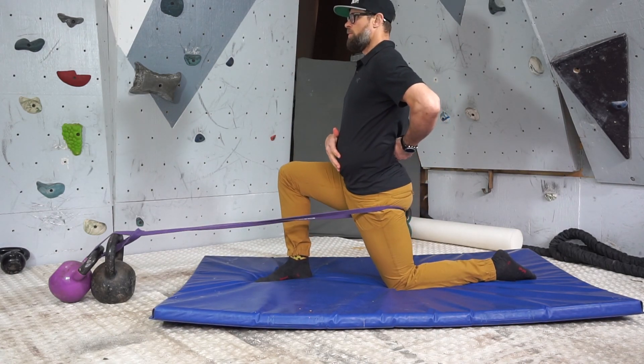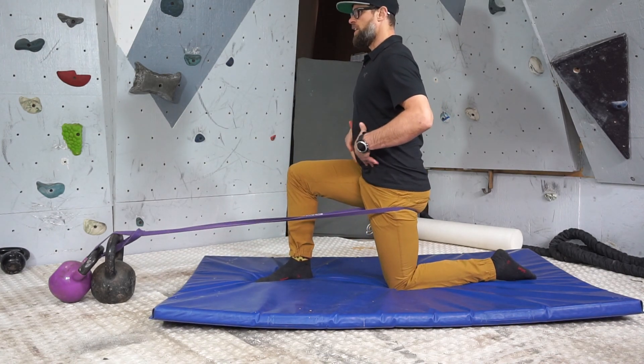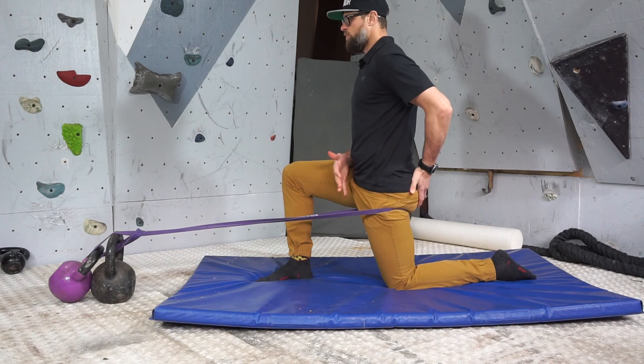With this one we always want to make sure that we're not losing ourselves into extension, so we want to stay braced through the abdominal wall. And you can do a little bit of contract-relax with your glutes.